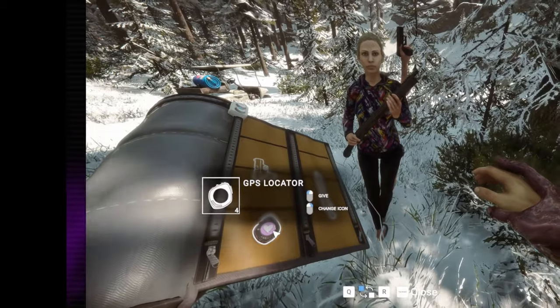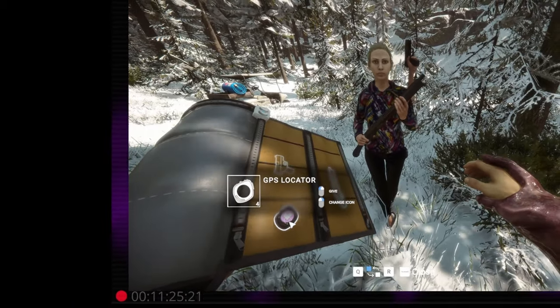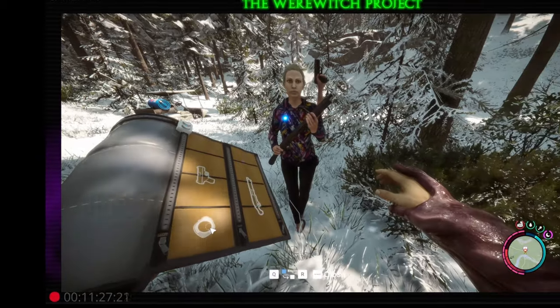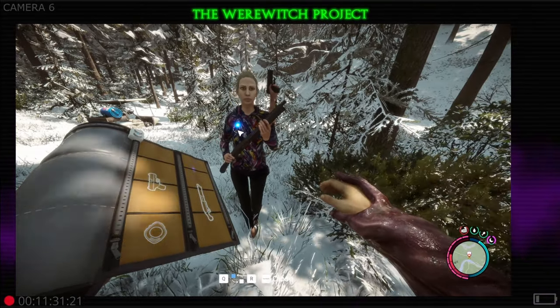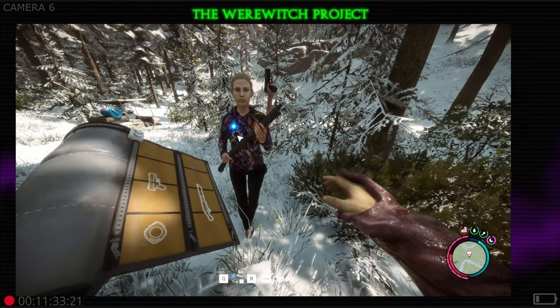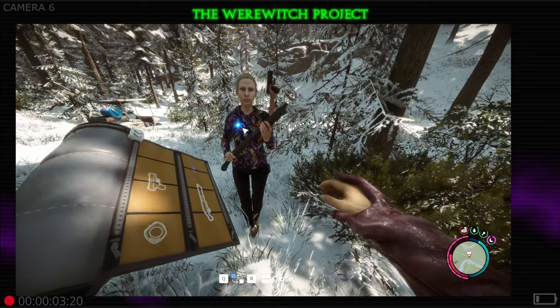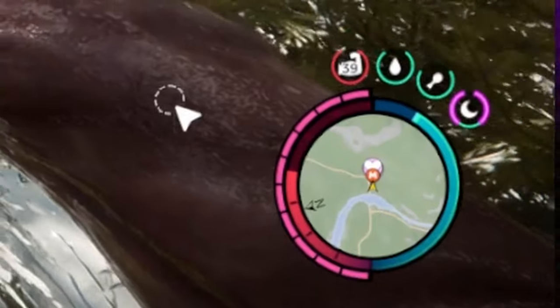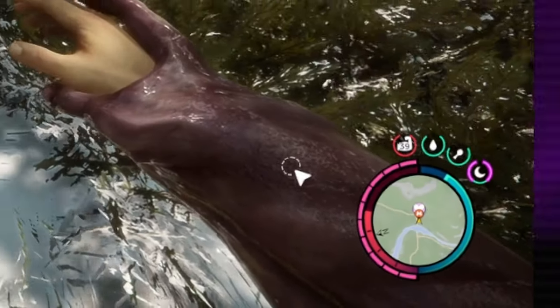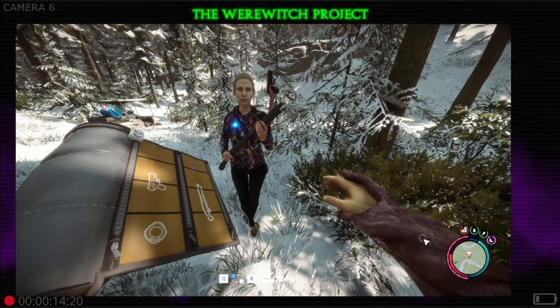You can change the icons to whatever you want, but we like to leave the heart because we have a heart for Virginia. Give the GPS locator to her with left click and it'll go on to her. Once again, that blue icon on her lapel will light up meaning she now has a GPS locator placed on her, and you will also see a heart icon on your HUD.